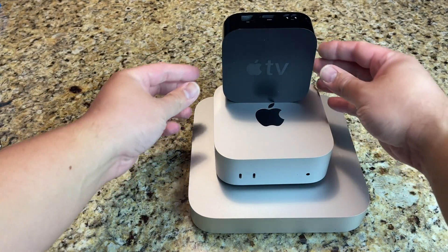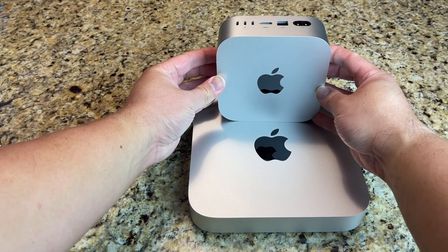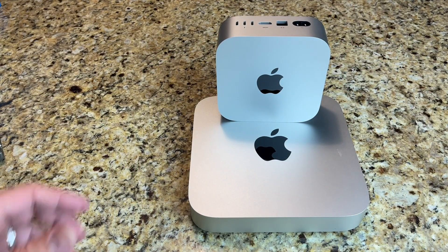So that's the end of this video. Make sure to please subscribe. Let me know if these are deal breakers for you or if you're getting the new Mac Mini M4.